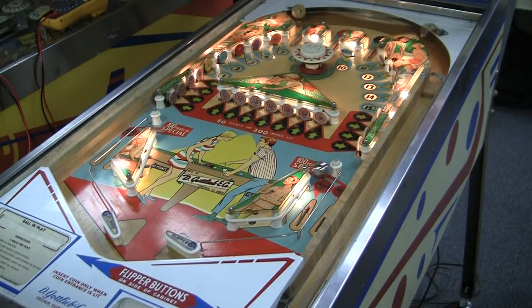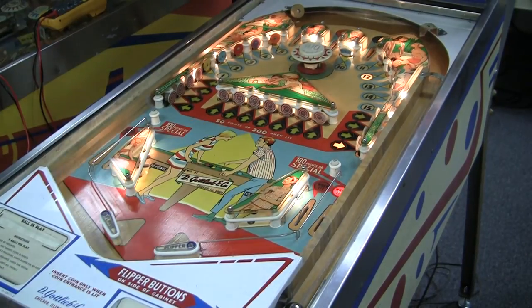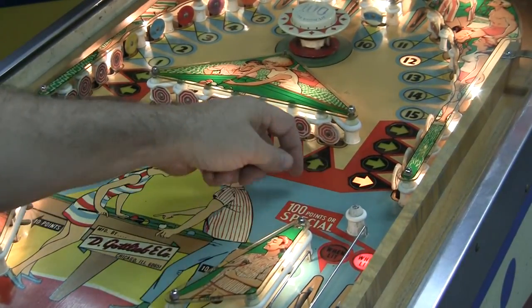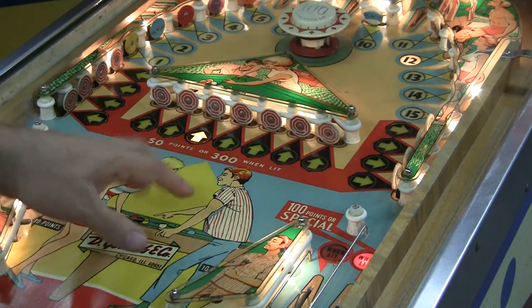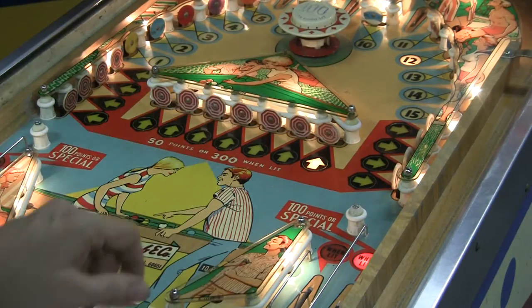That appears to be the 100-point chime. Kind of a fun game. You'll notice there's a yellow arrow that moves around on the playfield. If you look right here, you can see it's lit right here. And every time you hit it, it gets 300 points — that's a very lucrative thing. Then it moves; the arrow kind of tends to move around. Pretty neat.